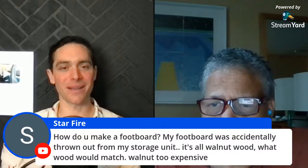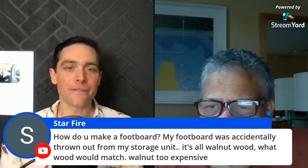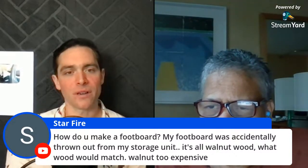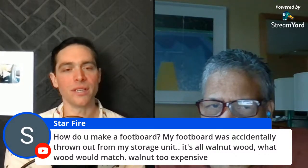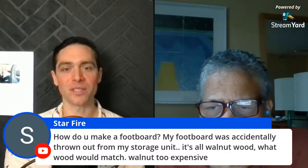Starfire asks: how do you make a footboard? Her footboard was accidentally thrown out from a storage unit — it's all walnut wood. What would match walnut without being too expensive?